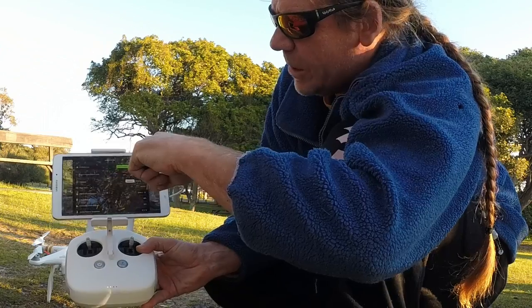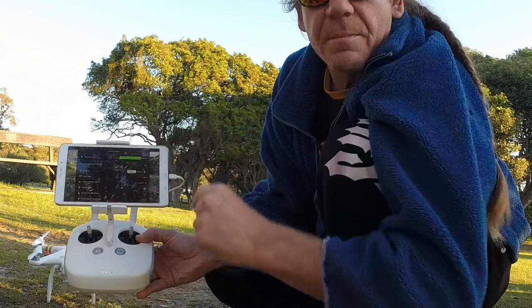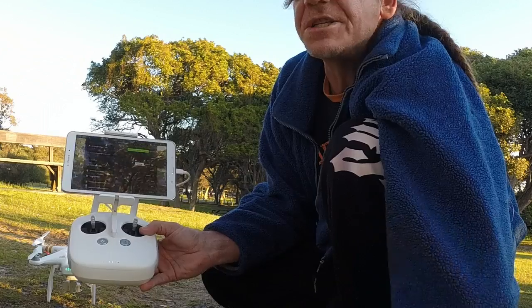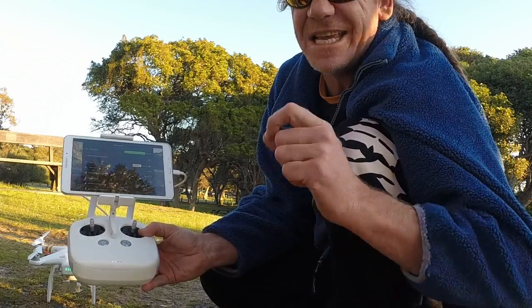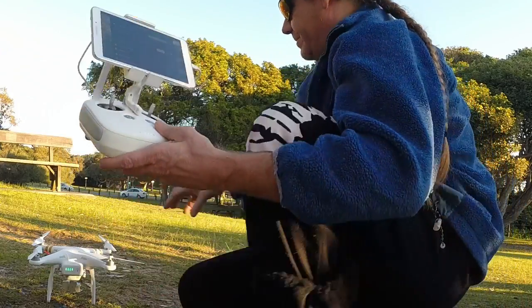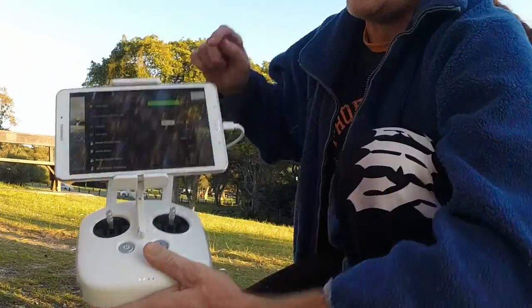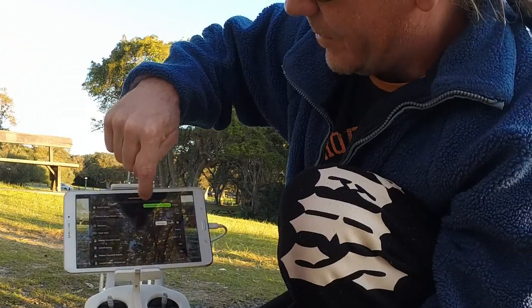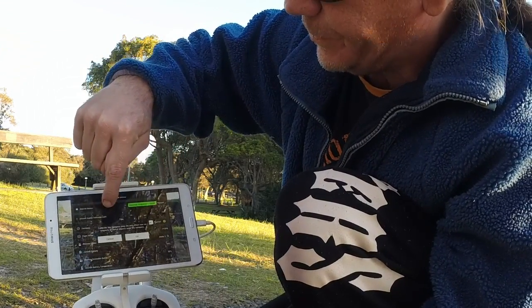The app is telling us that the compass is normal, but because we're flying at a new location, a good thing you always want to do when flying at a new location is to calibrate the compass. If you're not familiar with how to calibrate the compass, I'll go through it now. On the app, you'll notice the 'Calibrate Compass' option — click on that.